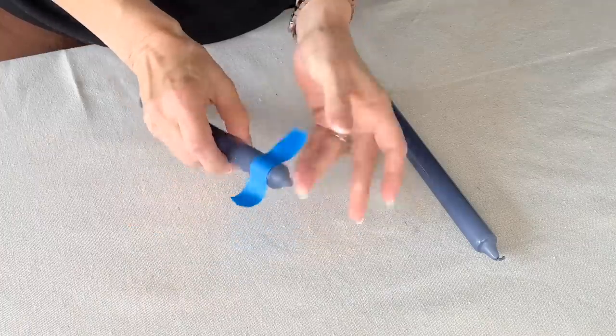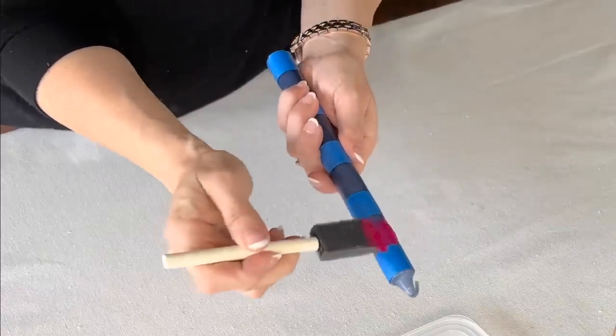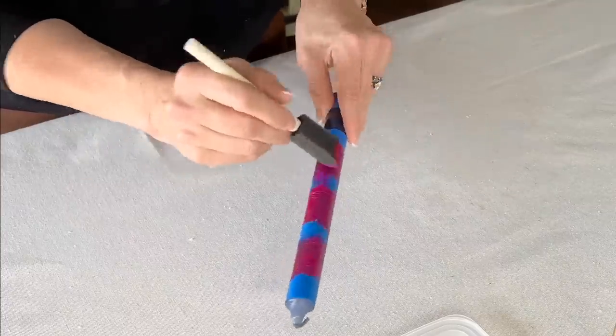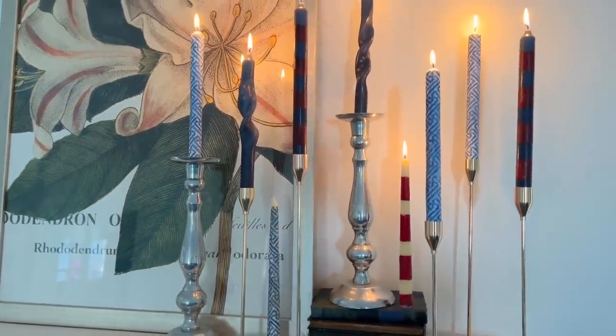Take painter's tape and tape off sections or stripes on a tapered candle. Paint light coats of acrylic paint in the open sections of the candle. Let dry completely. I hope this inspired you to have some fun sprucing up ordinary tapered candles.